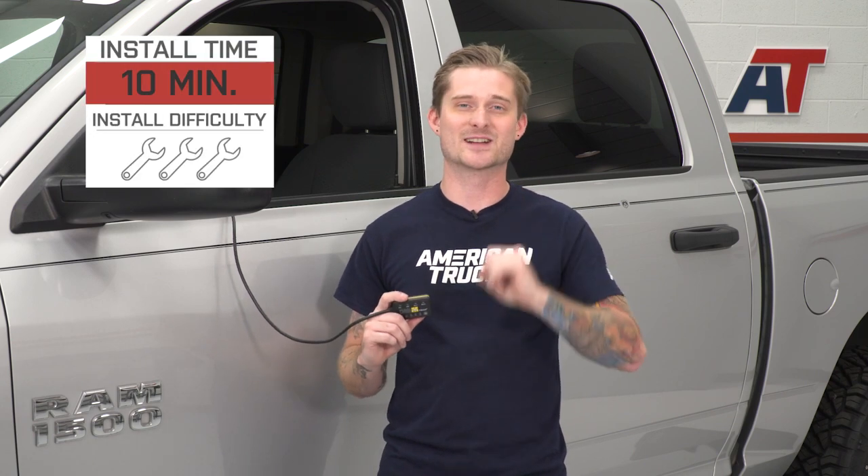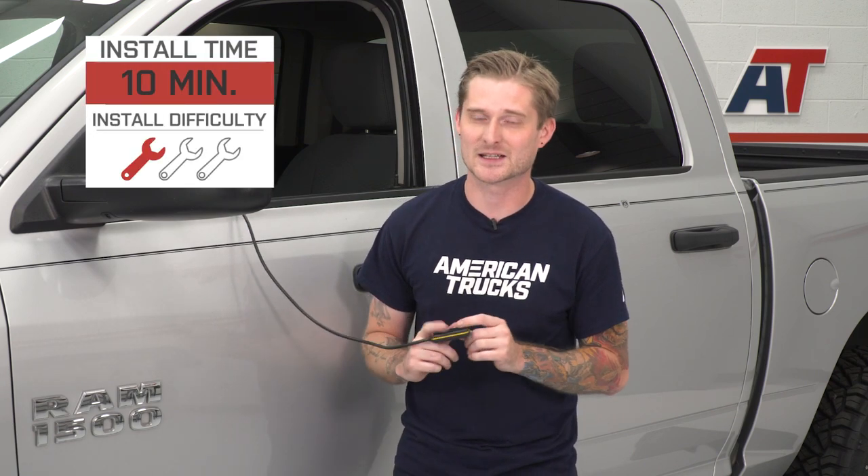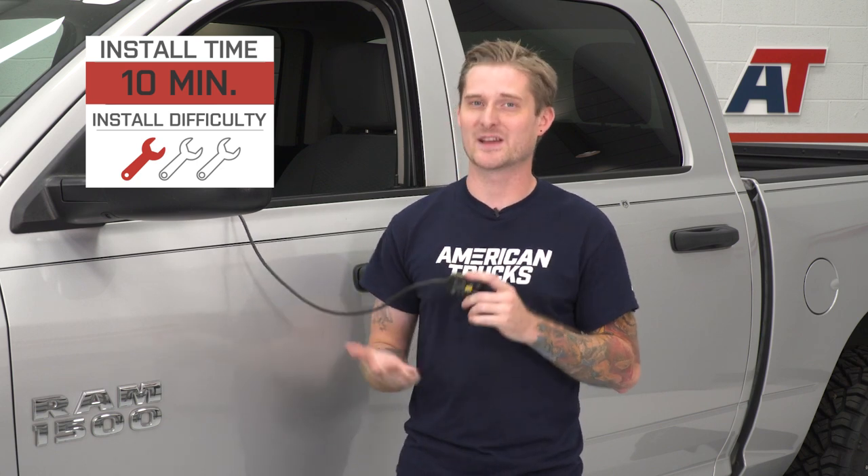It's a very simple one out of three wrenches on my difficulty meter — I can't even really call it an install. It'll honestly probably take you five or ten minutes. Let me go ahead and show you guys how this is done.